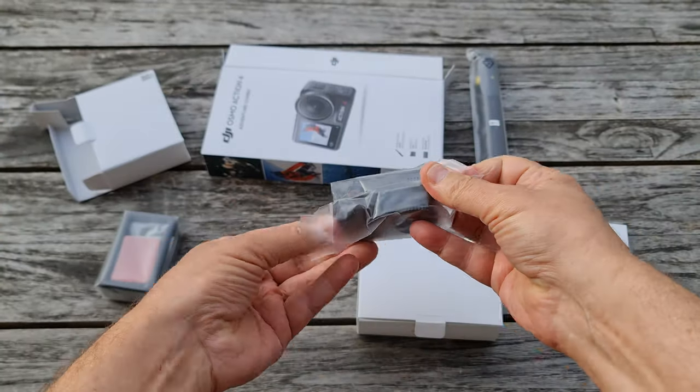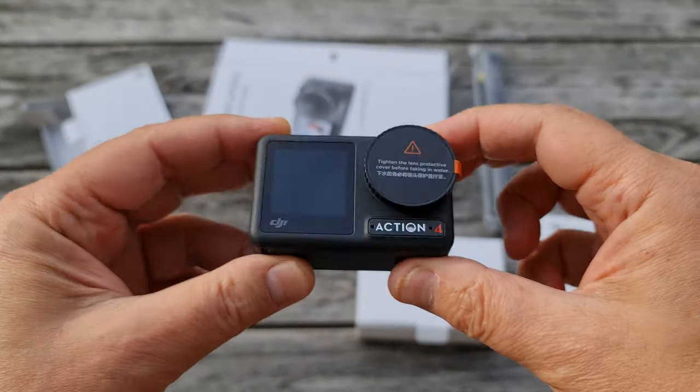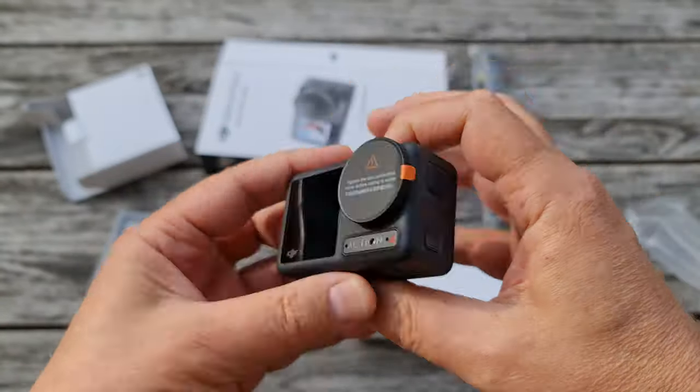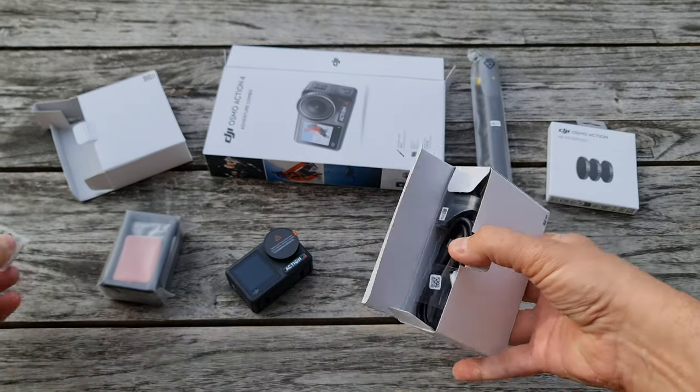If you just bought one and you're getting started for the first time, the next section is for you. If you've already set up your Osmo Action and you've had some experience using it, you can skip to the following part.